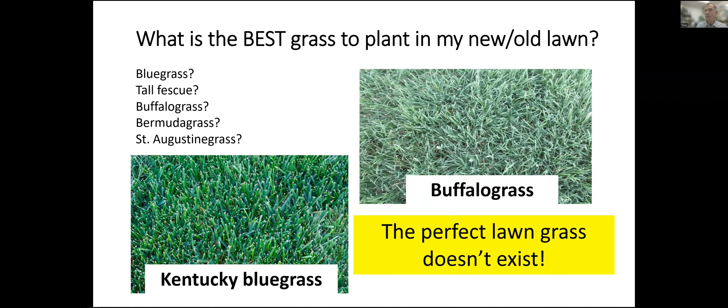So take this task seriously. Do your homework when you have the opportunity to plant a new lawn or to convert an old lawn into a new one, because it will ultimately influence management, maintenance, the cost of maintenance, how that lawn is used, how well it does with the shade or the sun or wherever you're planting it.